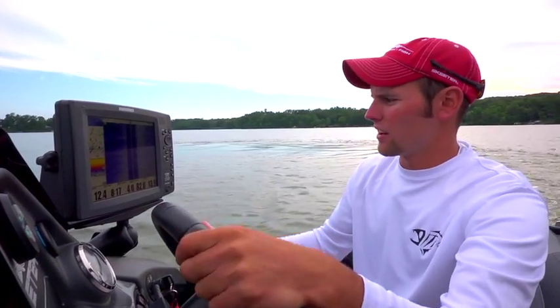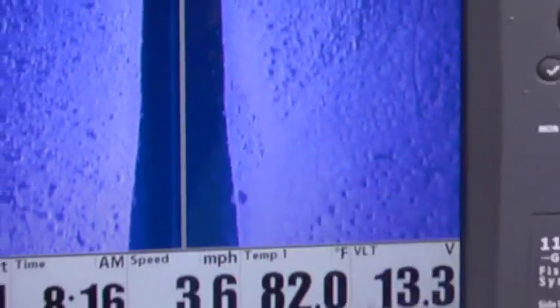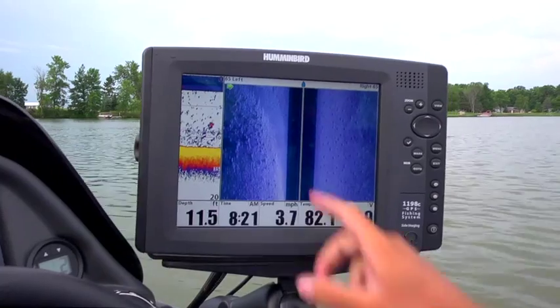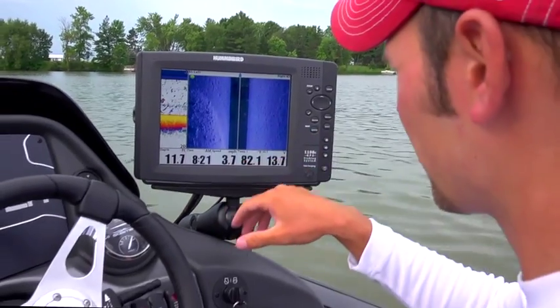I won't fish an area unless it's got fish in it, and those there are fish. We've got some fish located on the bottom just off to our left-hand side here. We'll spin it around and hit the end of it. You can see there's fish suspended out off the rock bar right now.